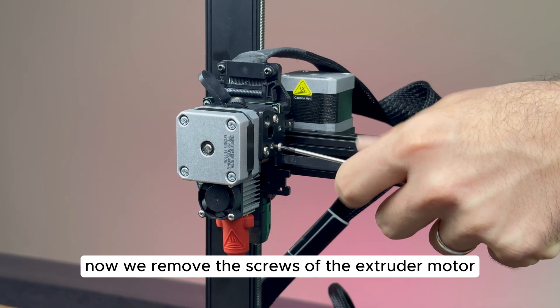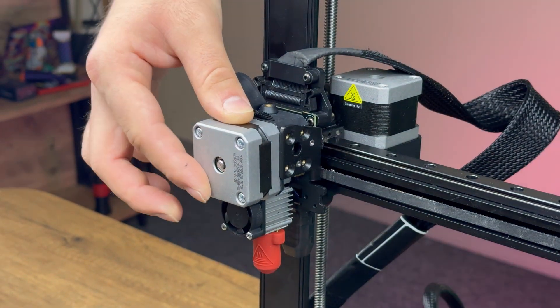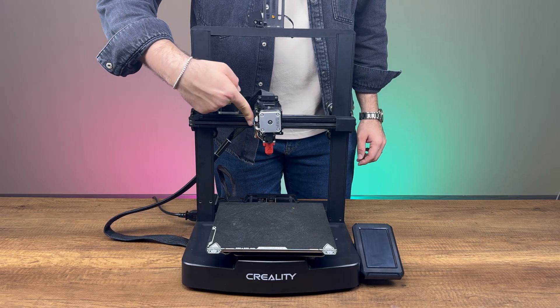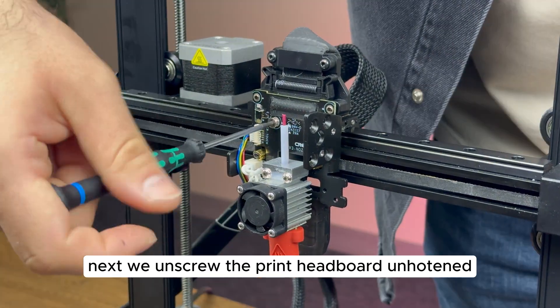Now, we remove the screws of the extruder motor. Next, we unscrew the print headboard and hotend.